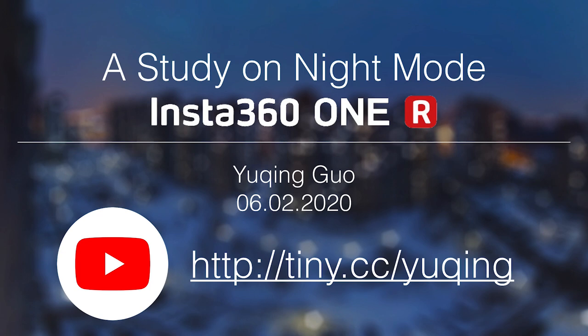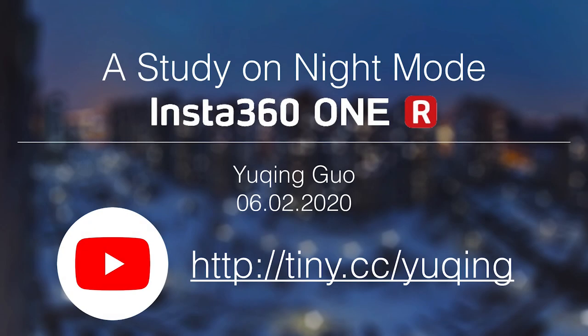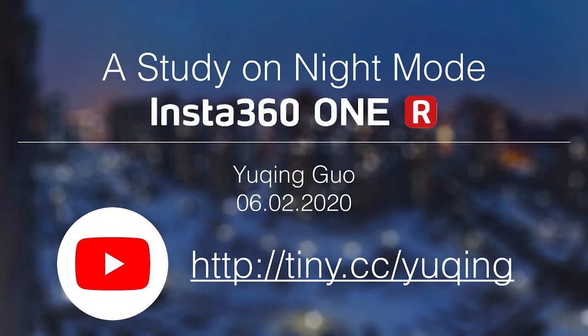In this presentation, I've shown you a study from the consumer's perspective on the ONE R's night mode. This is my YouTube channel — I have put my videos here. If you like it, go to my channel to watch more. It's a great pleasure to have you in my video. If you like my channel, please subscribe and hit the notification bell. We will see each other next time — see you next time, bye!